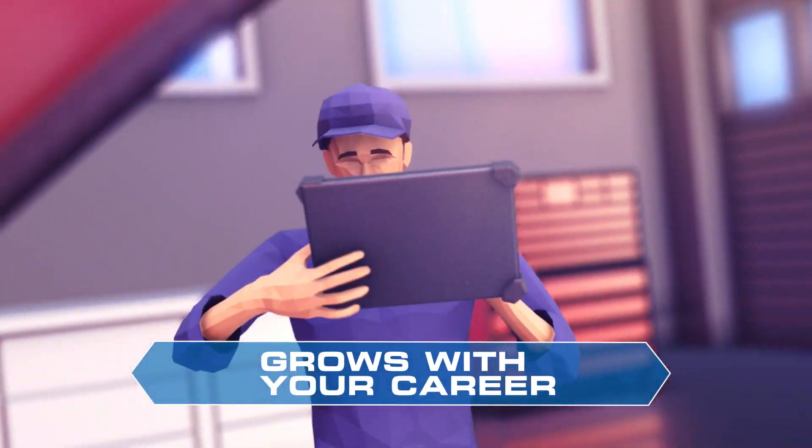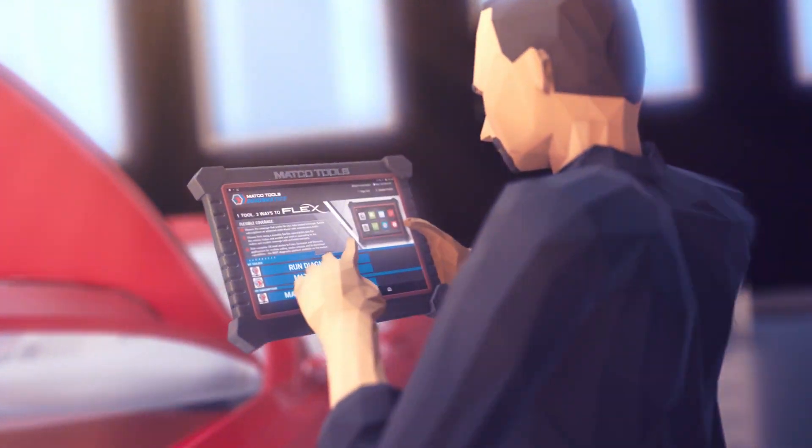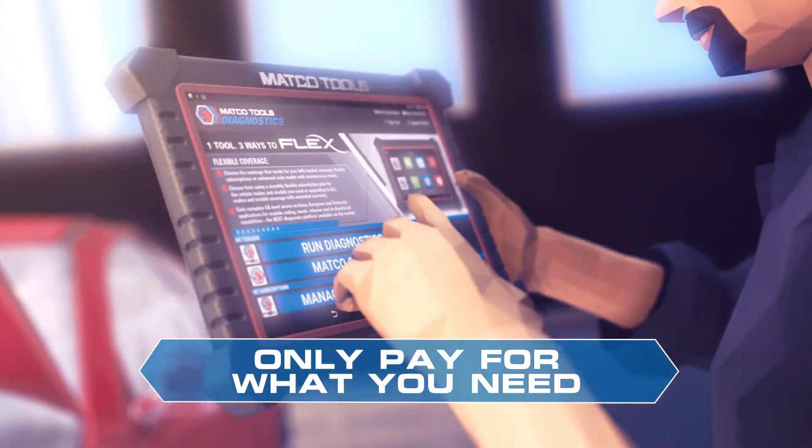Whether you're just starting out or are an experienced veteran, MaxFlex gives you the info you need to make the fix fast, while only paying for the subscriptions you need.